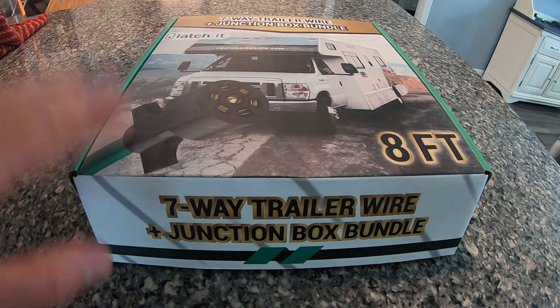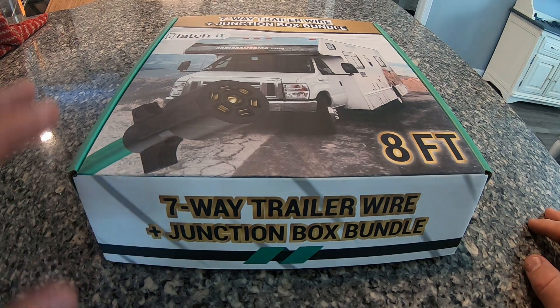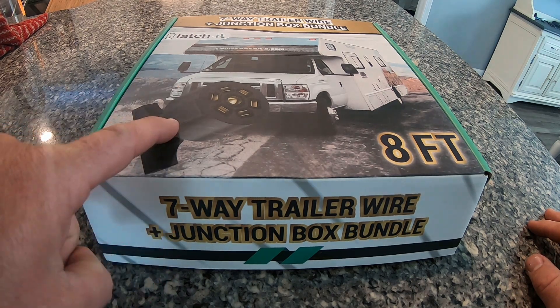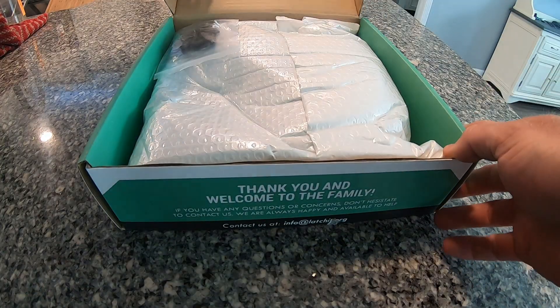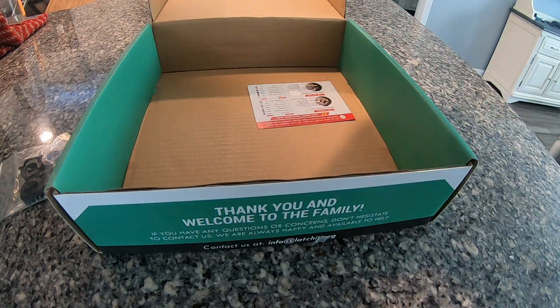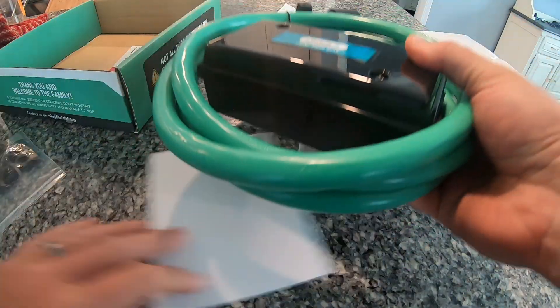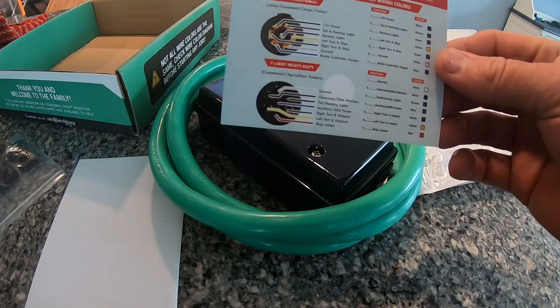All right, so we just got this in the mail. I found this on Amazon and I think it's going to fit the need. There are a lot of different versions of this and I did pay a little bit extra. It does say made in the US or something about a family-owned business, but it clearly says right here on the plug: China. I'm not sure exactly what we're getting 100%, but I did like the color of it — that was one big part of it.